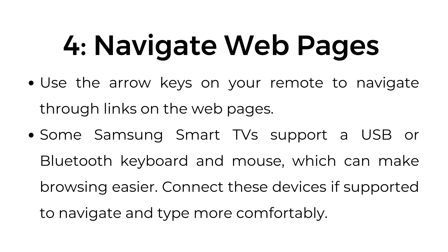Step number four: navigate web pages. Use the arrow keys on your remote to navigate through links on the web pages. Some Samsung Smart TVs support a USB or Bluetooth keyboard and mouse, which can make browsing easier. Connect these devices, if supported, to navigate and type more comfortably.